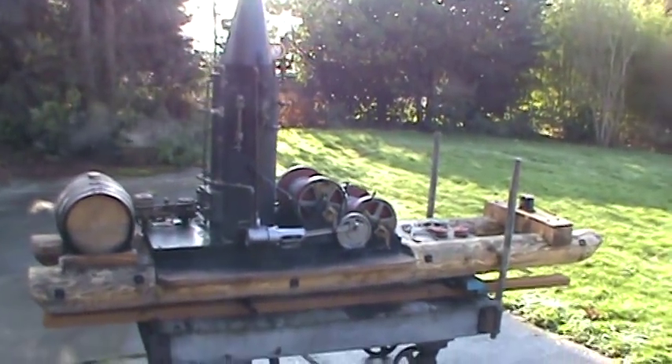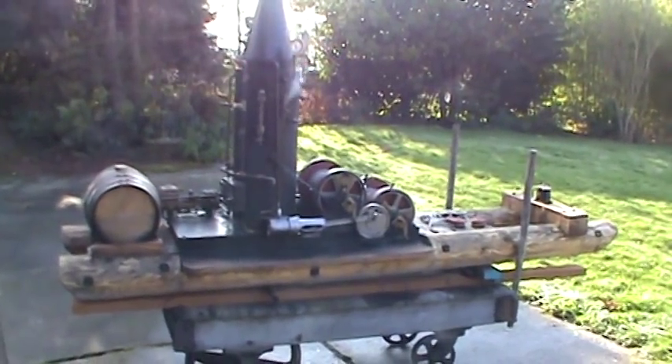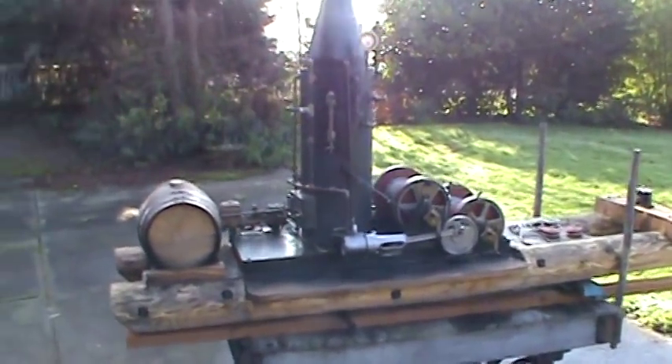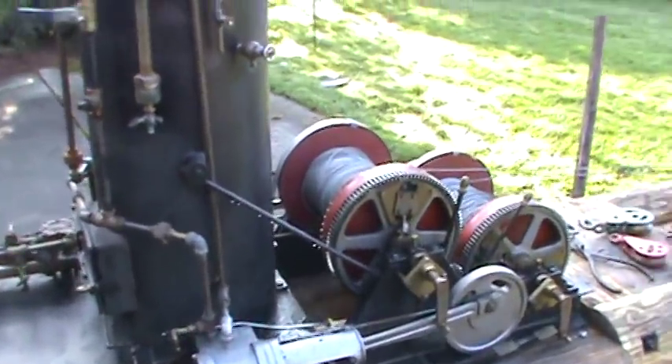Here's my steam donkey. It's about 3-inch scale. Those peeled logs are 8 feet long and about 7 inches in diameter. It's got two engines on it and runs really nice.